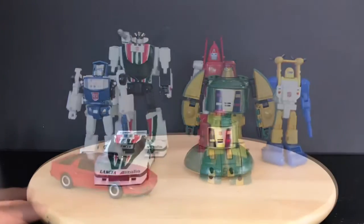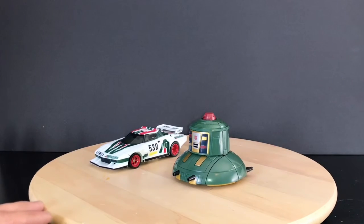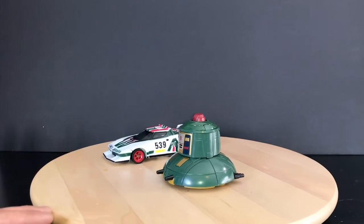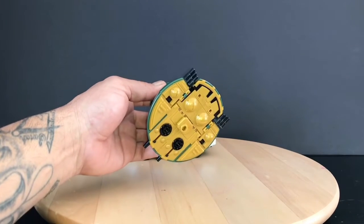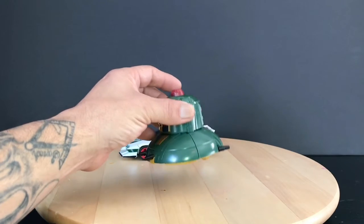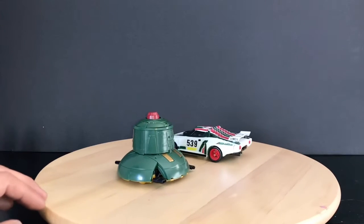Let's go ahead and transform these guys. Here we have Cosmos in his flying saucer mode and Wheeljack in his racing mode. Cosmos has a lot of motor detail at the bottom and pretty locks in at the top as well. He's pretty hefty — die-casts are at the top.